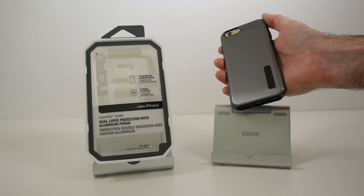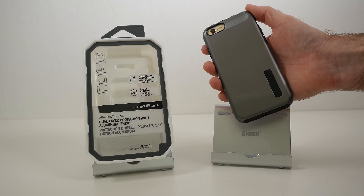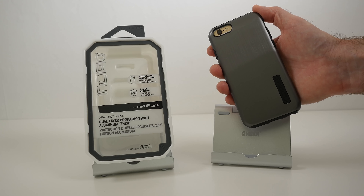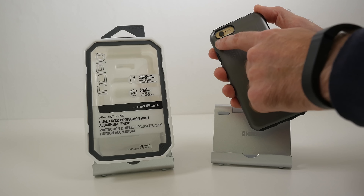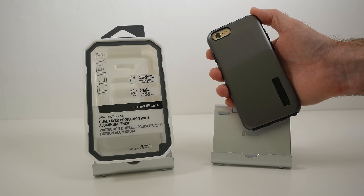It's got a brushed finish to it, looks really very cool on the iPhone 6. And we've got a cutout here for the camera, the microphone, and the dual LED flash. This area is surrounded in a black plastic material so it shouldn't cause any sort of flashback issues.